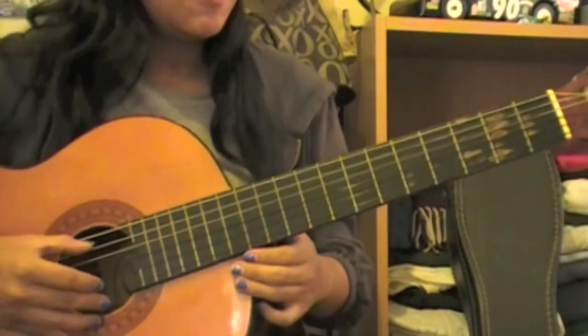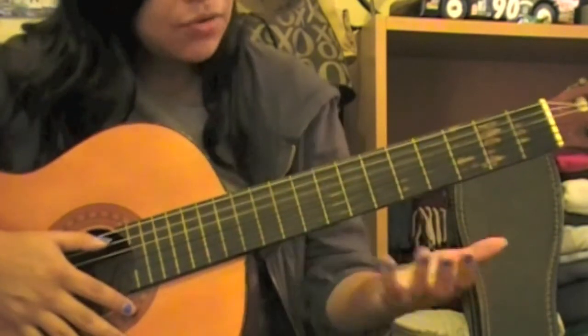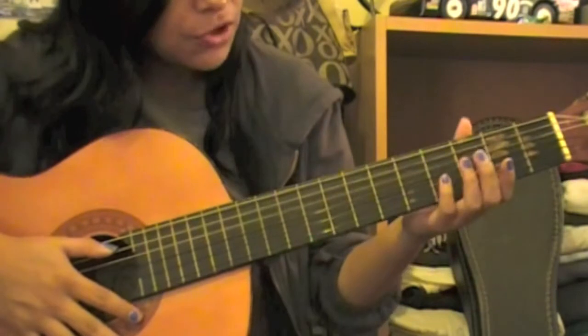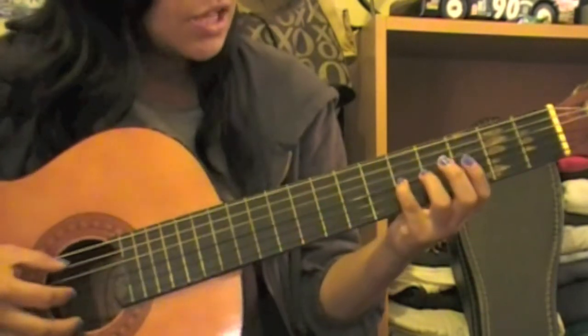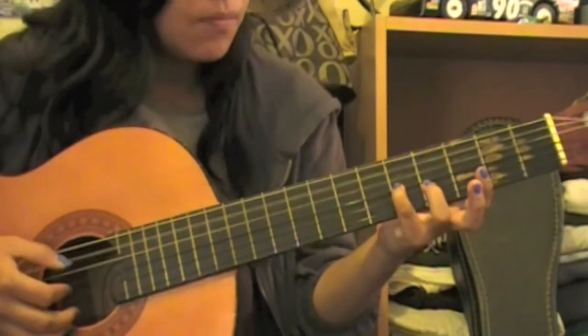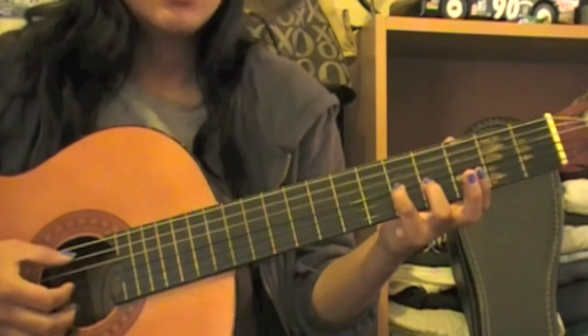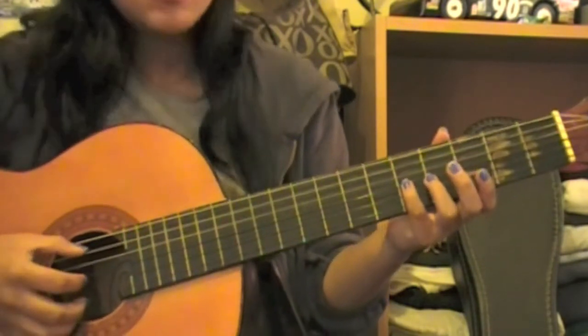What we'll be doing is playing an open A string, and then with your pinky we're going to go to your third string fifth fret, which would be the C. You'll be playing alternating: A C A C, like this.